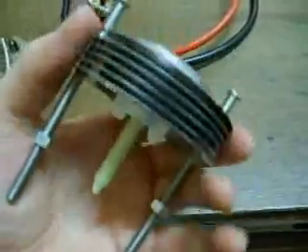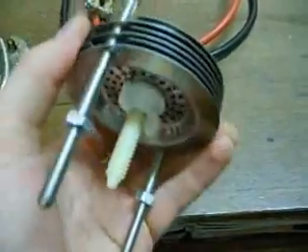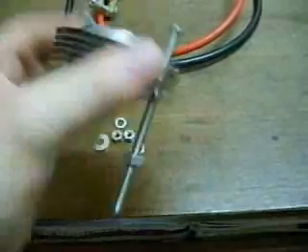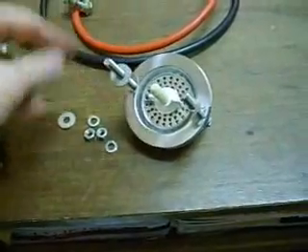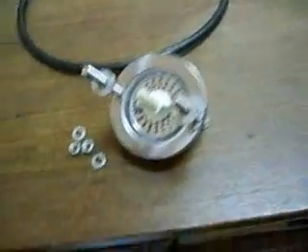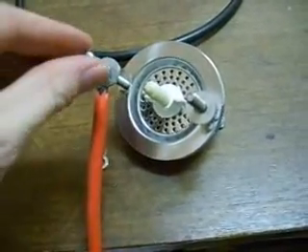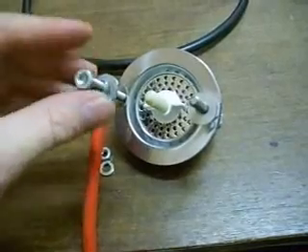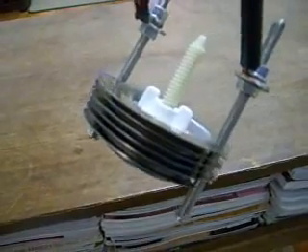And there we have our finished cell. I just want to make sure I check all the way around and make sure none of the plates are touching where they shouldn't be. All we're going to do is take a couple of washers, grab our battery cable, put that on there, and screw that up tight. And there we have our finished cell, ready to hook up and try it.